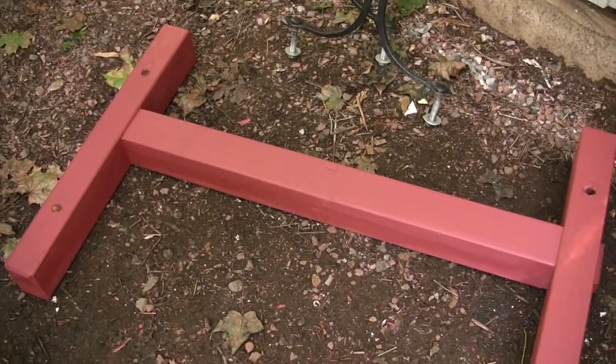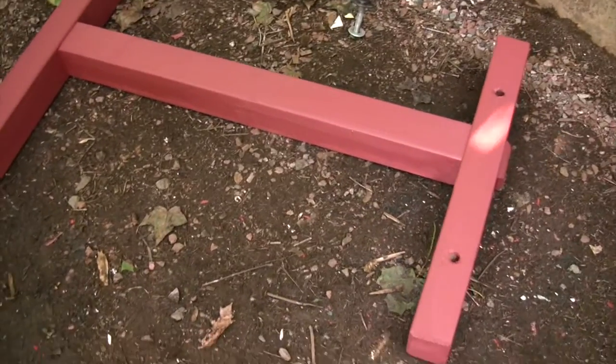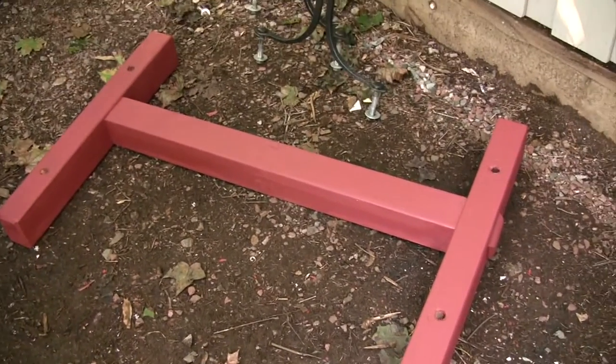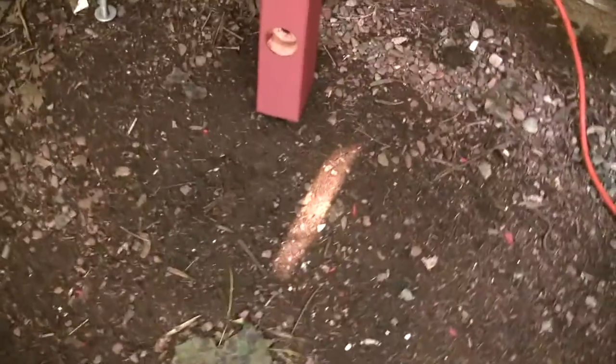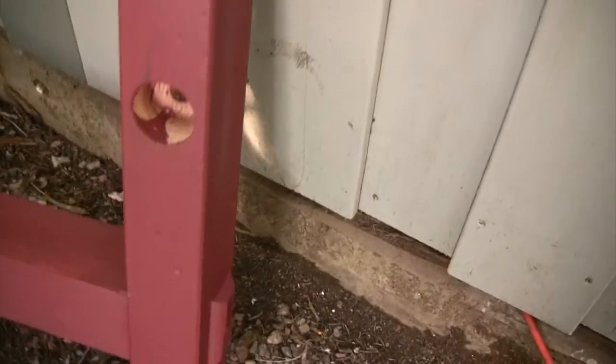The base of the stand is made out of wood, and the whole thing is just mortised and tenon together. The uprights get bolted into this base, and the underside is counterbored to hide the nuts.